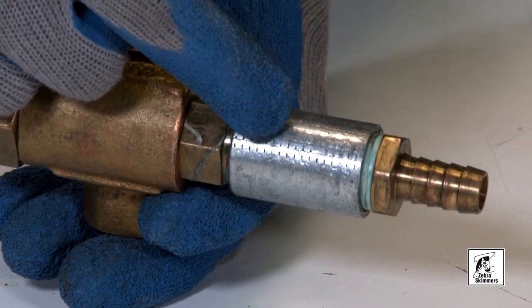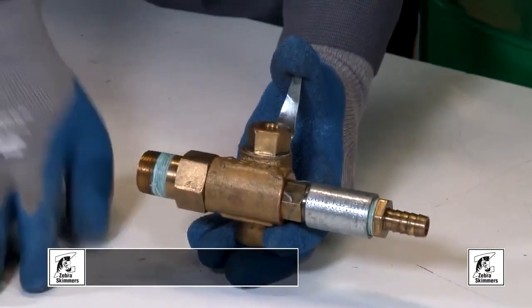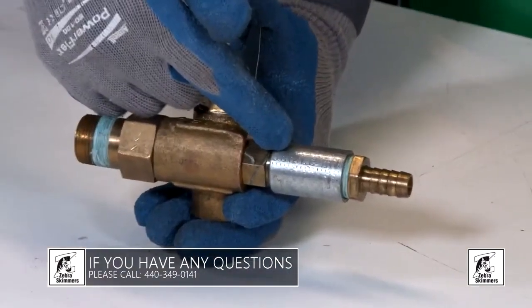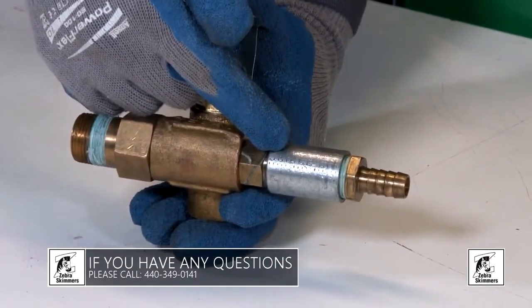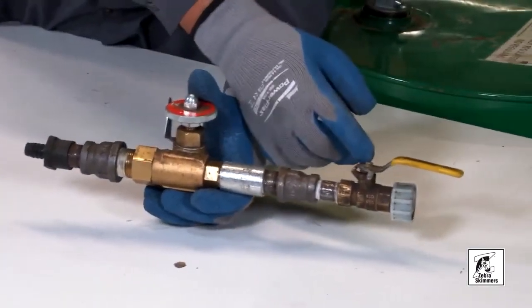As you can see, a ball valve belongs here but it's not here. This casting has been altered, and once it's altered there's not much we can do for troubleshooting purposes, because these are not the recommended fittings for this product.